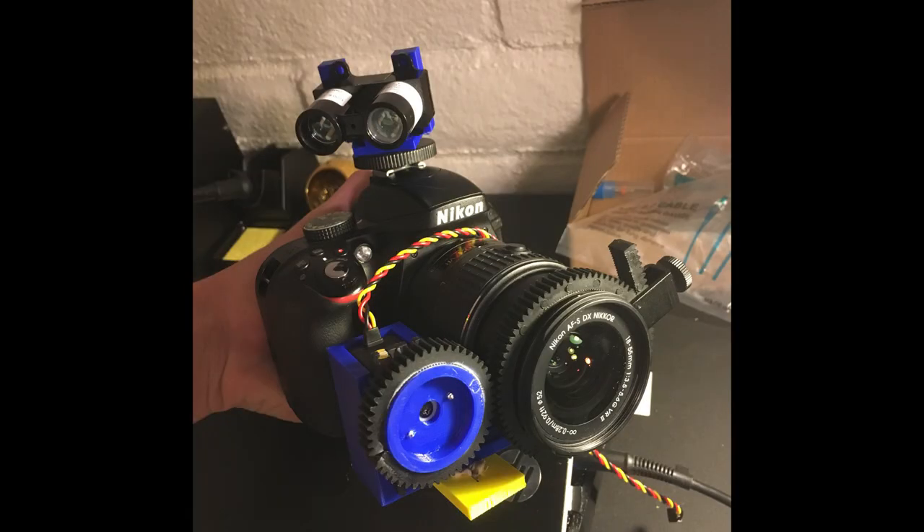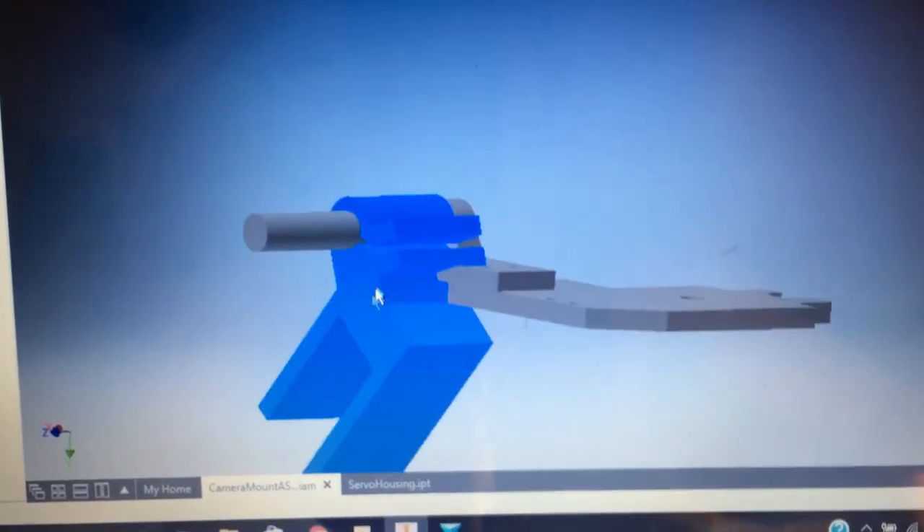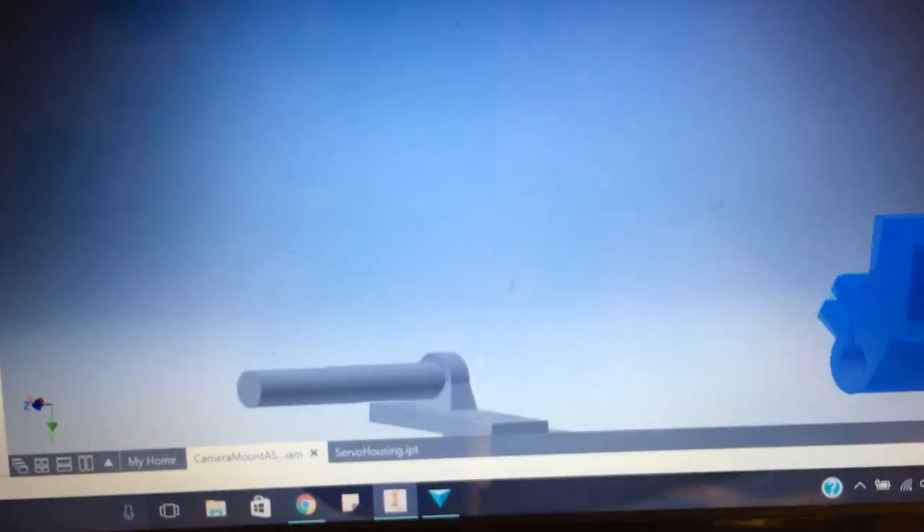Here's a device that I'm creating right now. It utilizes a servo mounted next to the camera ring in order to spin the focus wheel for you, and you can have manual control on the camera gimbal set.